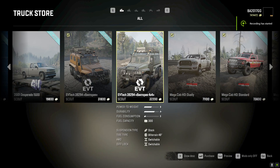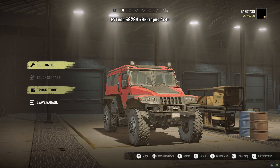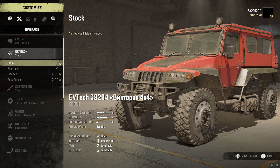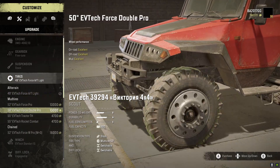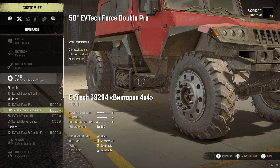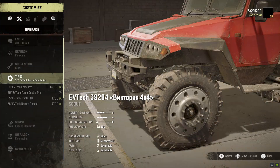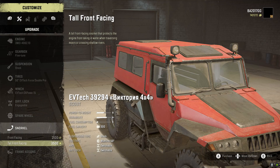Time to build and customize the EVTech 39294 4x4 edition, also known as the Victoria 4x4. We get the same engine and gearbox options as last time. I want to try the fine-tune suspension. Same tire options — the 50 Double Pro is looking nice on this, though it doesn't look as beefy, I think because it doesn't have the 6x6 frame. Going with the X Power 15 winch, no spare wheel, snorkel tall, front facing.